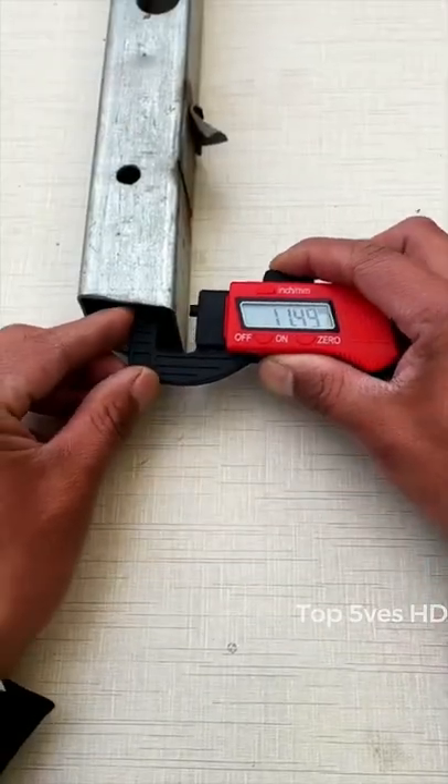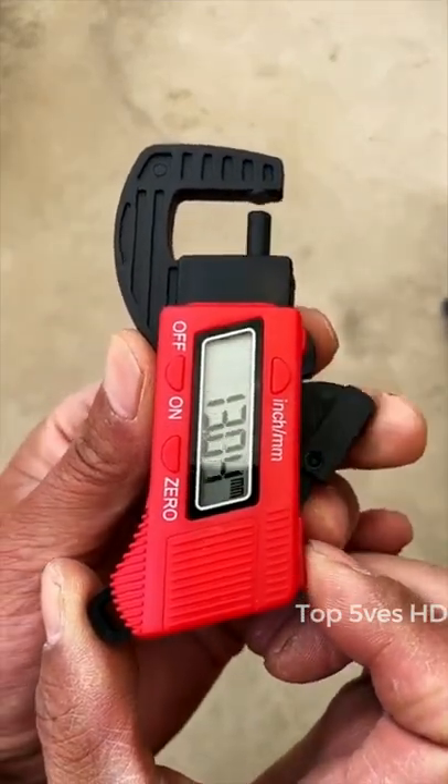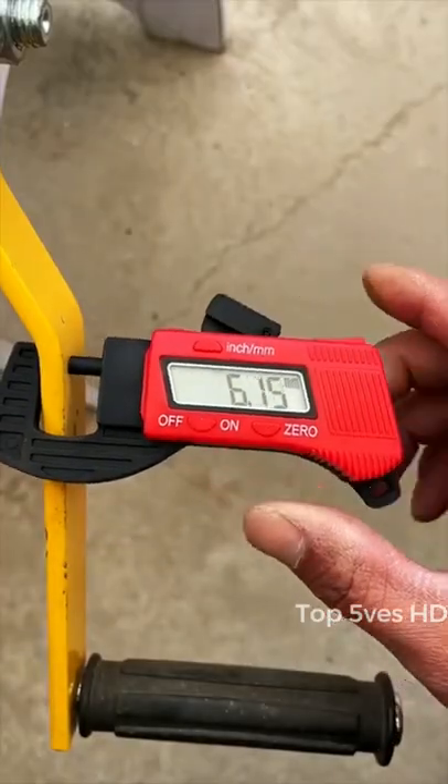The item is a professional digital display thickness measurement tool, a very useful digital thickness gauge. Measuring range is 0 to 12.7mm.